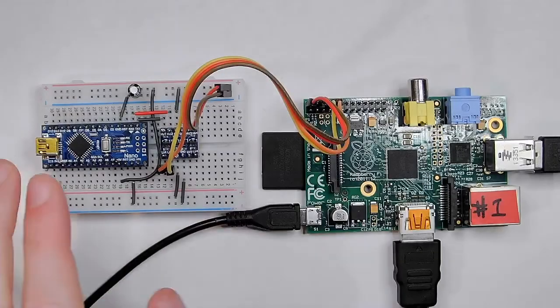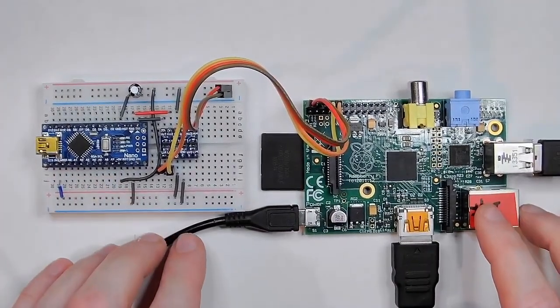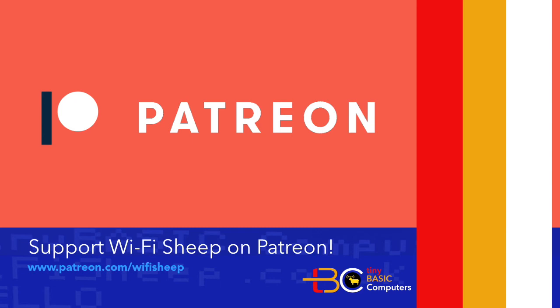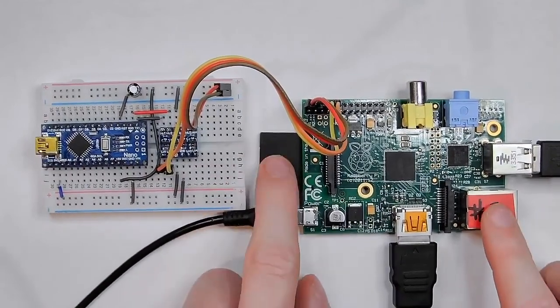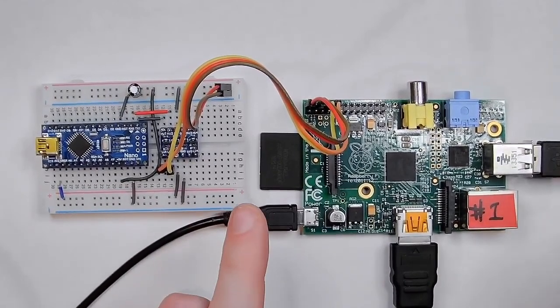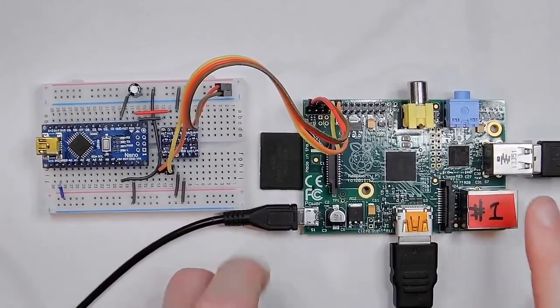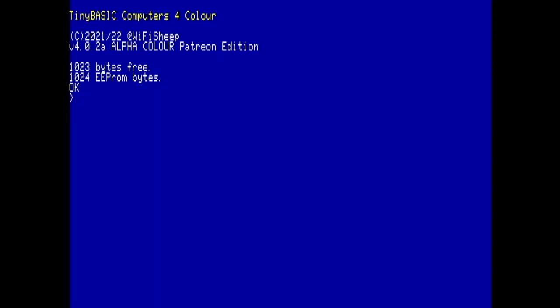I've now swapped the Arduino Nano boards over to the Tiny Basic four-color build, which is the Patreon build available at patreon.com/wi-fi-sheep. The only other change I made was updating the baud rate on the SD card config to 115200 — the color system needs to run at 115200, not 9600 as with the free black-and-white system. Watch what happens when I boot the four-color system — the terminal loads in and it goes straight into Tiny Basic Computers four-color, Patreon edition version 4.02a, without getting stuck.